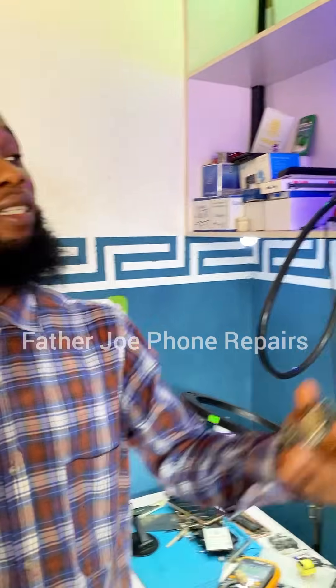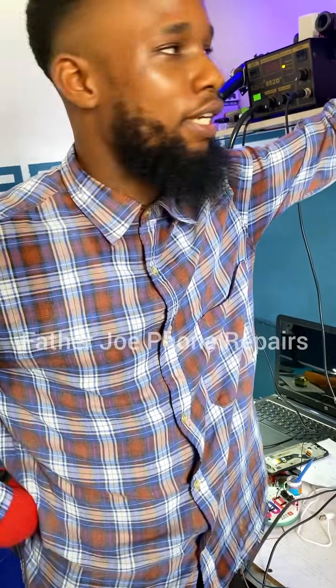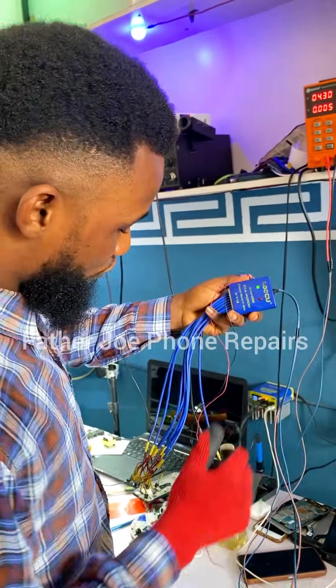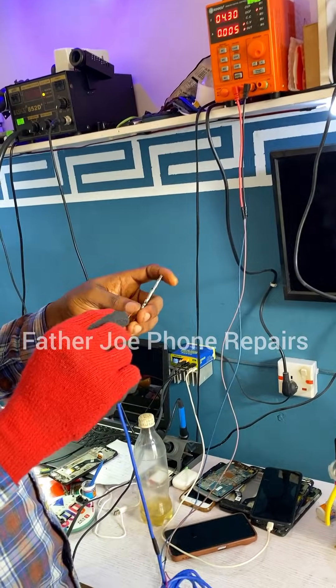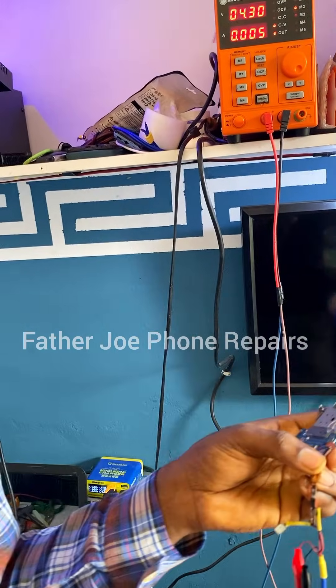We are done with the re-ball. I re-balled the IC and right now I want to test it with the DC power machine. As a technician, this machine is a must — because if you don't have this, you might find it very difficult to repair a phone. Let me connect my boot cable to the phone and turn the phone on. You can see that the phone is not consuming excess power, meaning that my re-ball is successful — nothing like power drain.